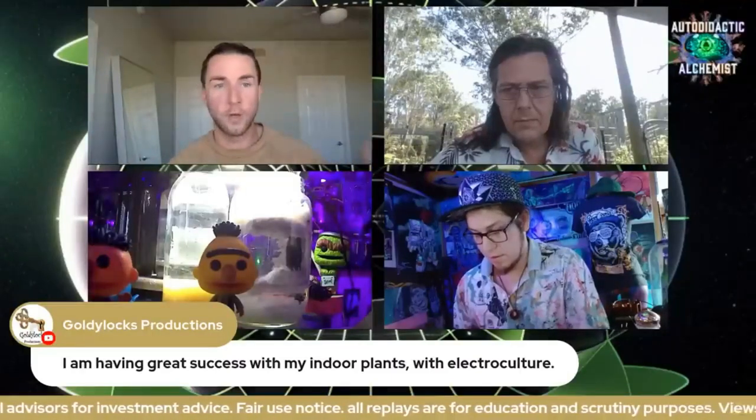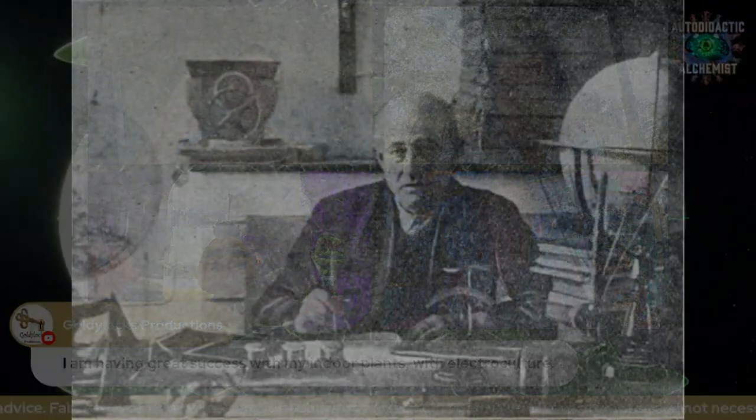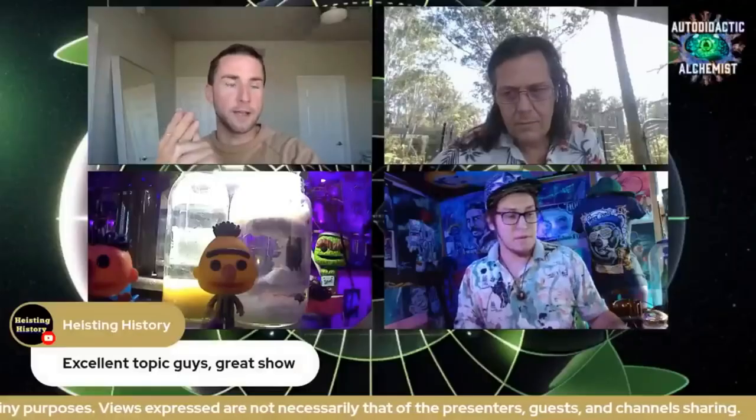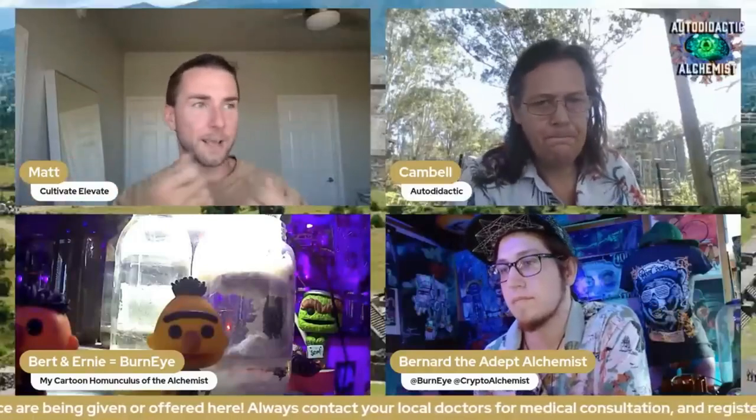This was all discovered back in the 1910s, 20s, 30s, and 40s, when three different people were showing this: Justin Christoflow, Victor Schauberger, and George Lakowski. They were the kings of electroculture at that time, doing all these different experiments and getting tremendous results for all different types of plants. But this information was forgotten over time — World War II was a reset. A lot of this information was lost, and the natural ways of being connected to our earth were replaced by chemical farming.